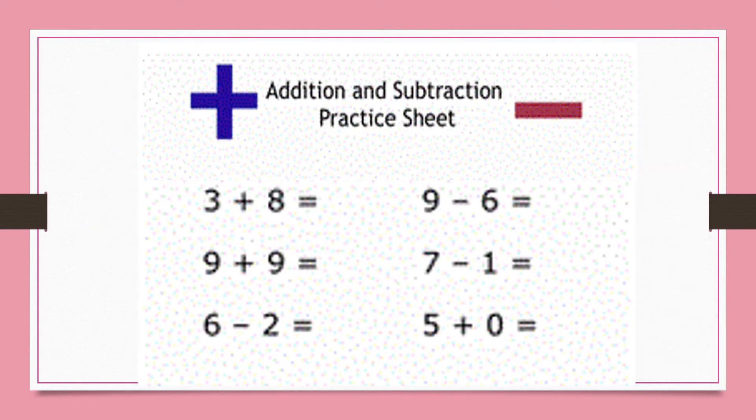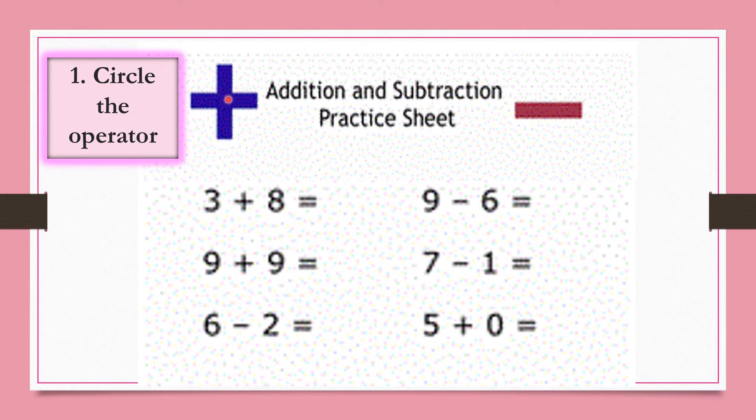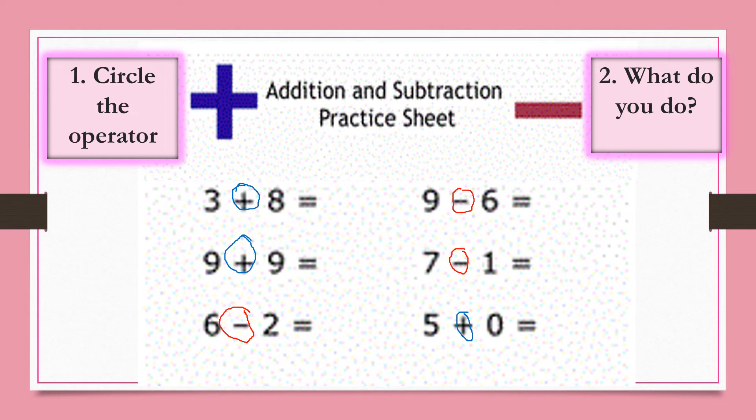Can you remember the 4 steps for solving mixed operations? Here we are going to work through each of the 4 steps together. The first step is to circle the operator. We decided we would use blue for addition and red for subtraction, so let's circle the operators — we circle all the plus signs in blue.